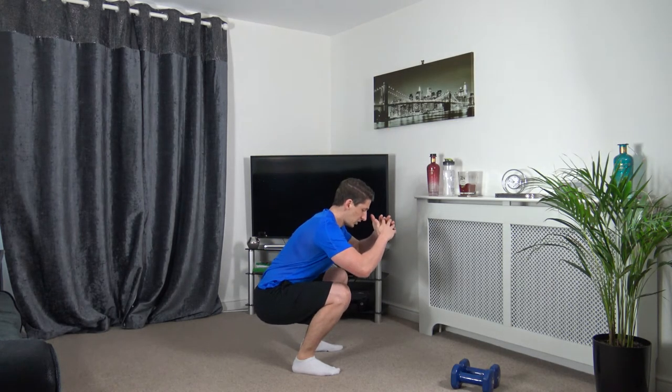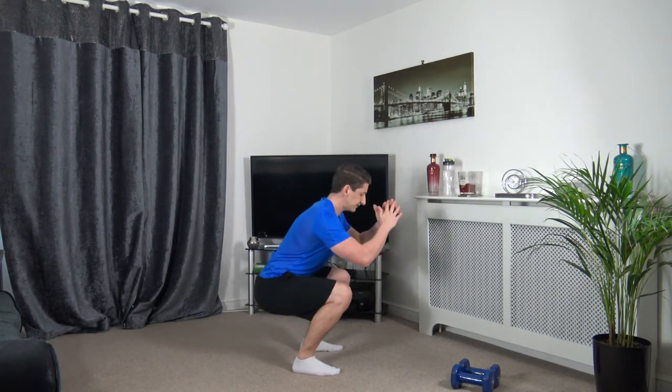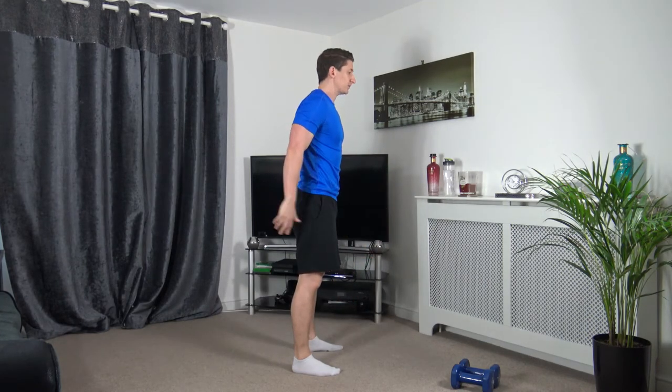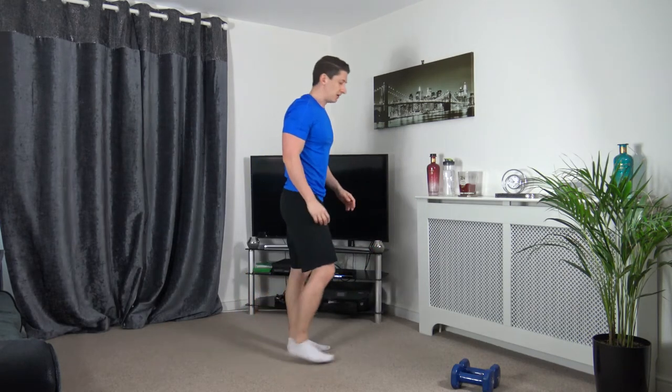Head facing forwards, engage the core muscles — let's do two more together. Nicely done, one last one. Super effort. So we're going to reverse lunges now — just step back, keep the body upright, head facing forwards, change over.